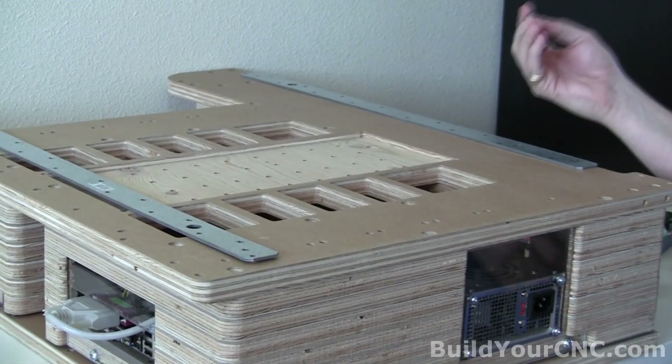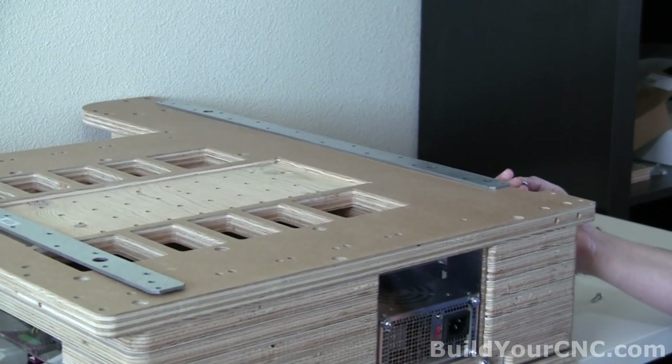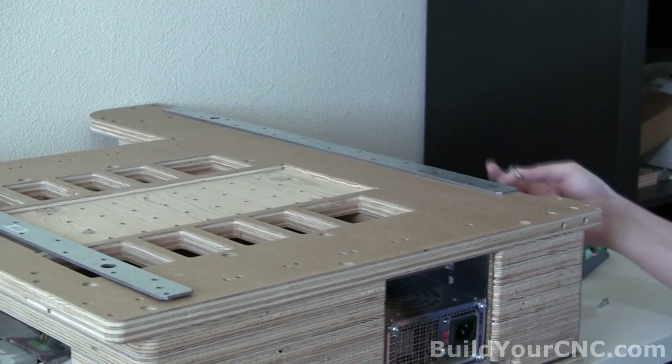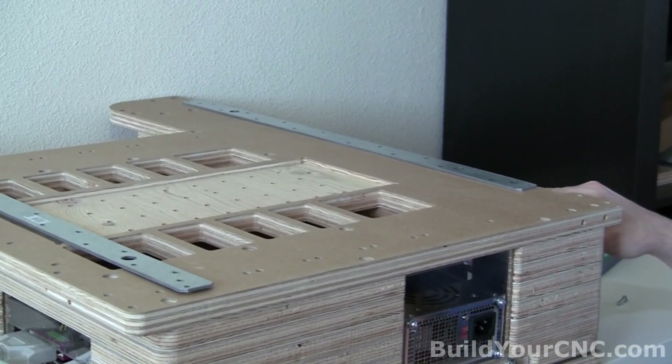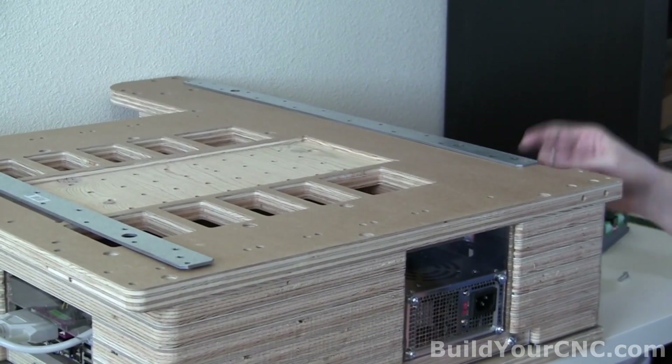We're also using number 8 screws because we use the number 8 nut inserts, and they must be three quarters of an inch in length. If you use longer ones, it's going to go into the next board, which will not allow these to tighten properly.